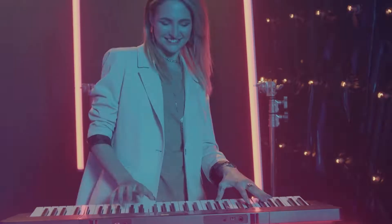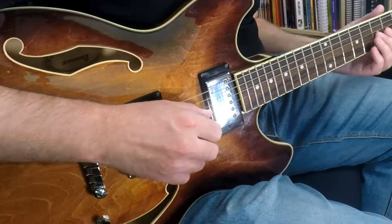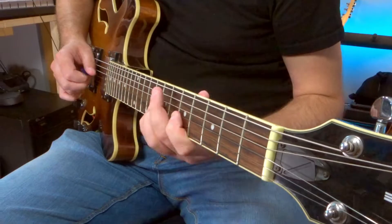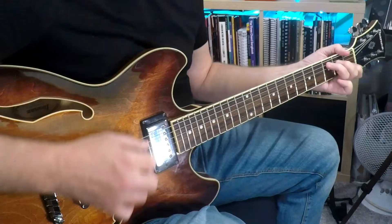When you play in a band with at least one other guitar player or a keys player, you can find your role within the music simply by playing the opposite of what else is being played. So if you have someone playing the chords, you might choose to play a melody line, and vice versa. As the only guitar player in the band, John Squire has managed to perfect the balance of blending chords and melody at the same time, and his approach is one of the key aspects that gives the Stone Roses their legendary sound.